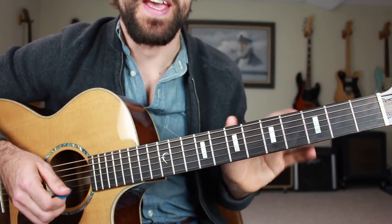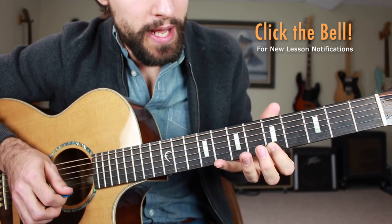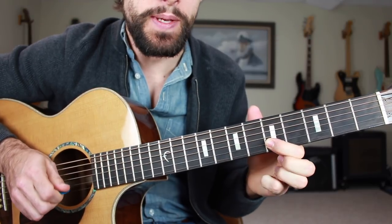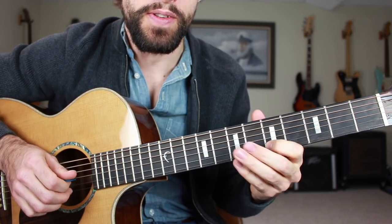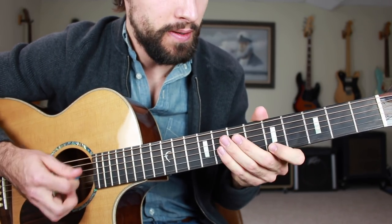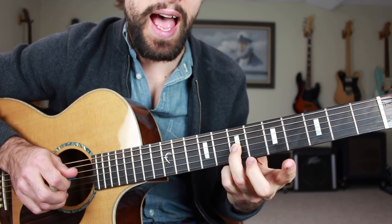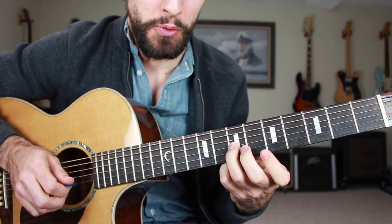Let's break that down. That began with the fifth fret of the high E string. Then we're going to be doing a pull-off from the B string, eight down to five. You should be hitting that next string with an upstroke. If you want to add a little bit of a scrape, you can hit some dead strings on that first note. Then on the G string, we're going to play a slide back and forth — seven up to eight and then back down to seven. That's that blues scale.